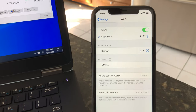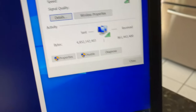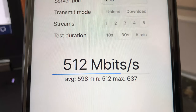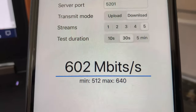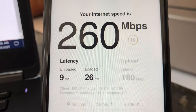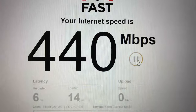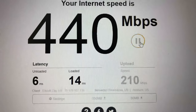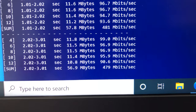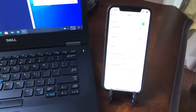Now let's move from the basement to the main floor of the house. Here I still have good Wi-Fi signals and a solid connection. Using iPerf 3 five-stream test, we're getting 637 Mbps wireless speed on the iPhone 11. Using fast.com, we get 260 Mbps download and 220 Mbps upload on the iPhone 11. On the laptop, fast.com shows 440 Mbps download and 340 Mbps upload, and the iPerf 3 test averages 471 Mbps bandwidth speed.